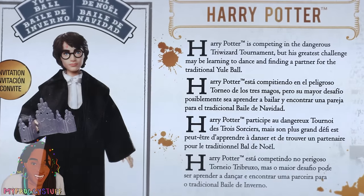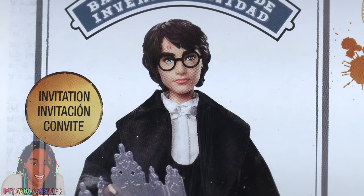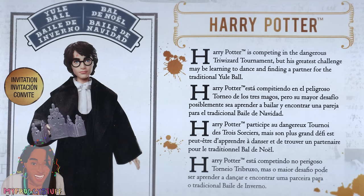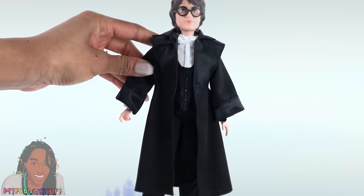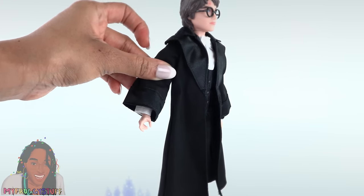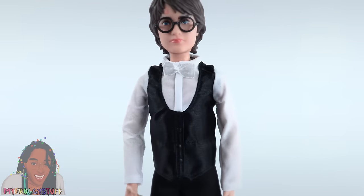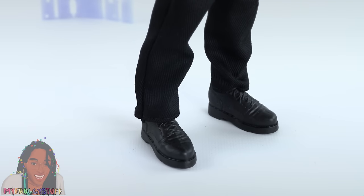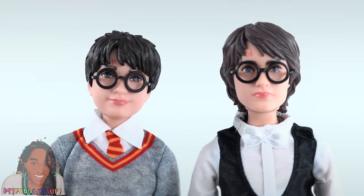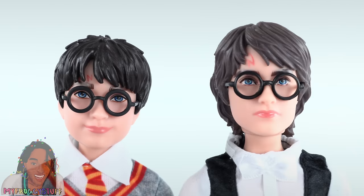Harry Potter is competing in the dangerous Triwizard Tournament, but his greatest challenge may be learning to dance and finding a partner for the traditional Yule Ball. Harry is dressed to the nines, wearing a black robe with satin lapels and cuffs. It is removable. He wears a long sleeve white shirt and satin vest underneath, with a white ribbon bow tie, black pants, and the same black shoes as Ron. He does have a different face sculpt than the series one Harry Potter. His hair is different and it's lighter. He has the same glasses and his iconic scar.